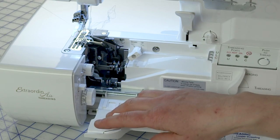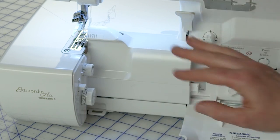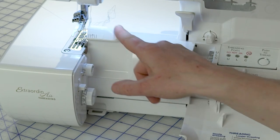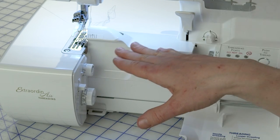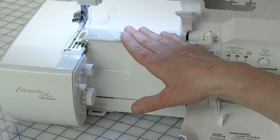The next thing is the cutting blade cover, which is this cover right here. When it's closed, it has a protective edge that protects your fingers from the knife, loopers, and everything. You can keep it up while you're serging — as a matter of fact, it won't serge unless it is up.